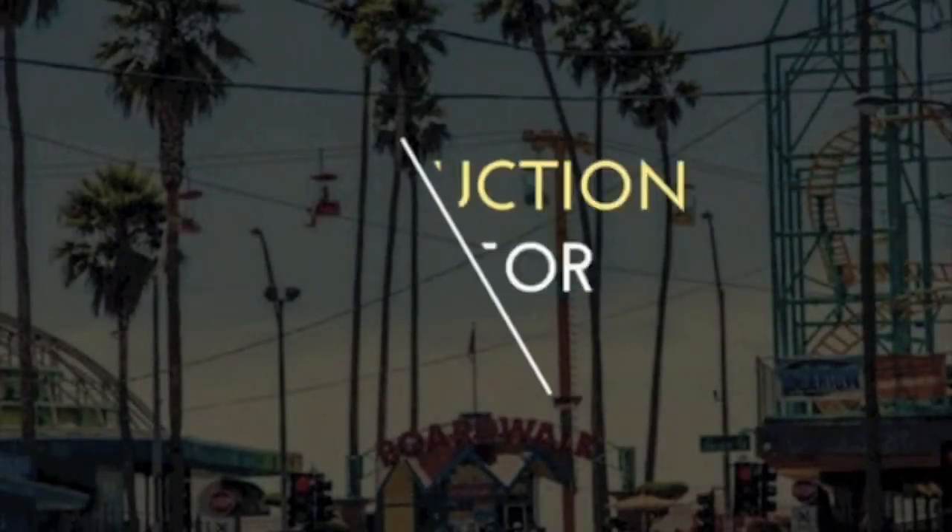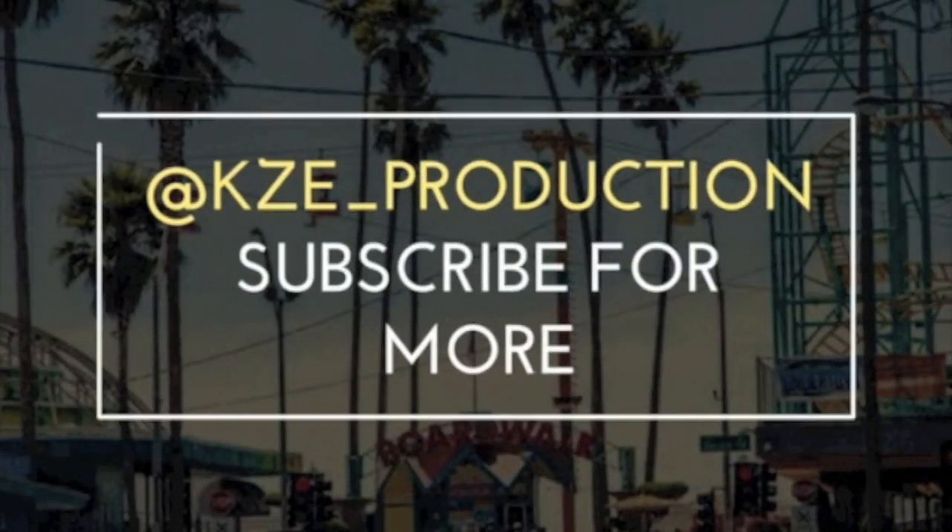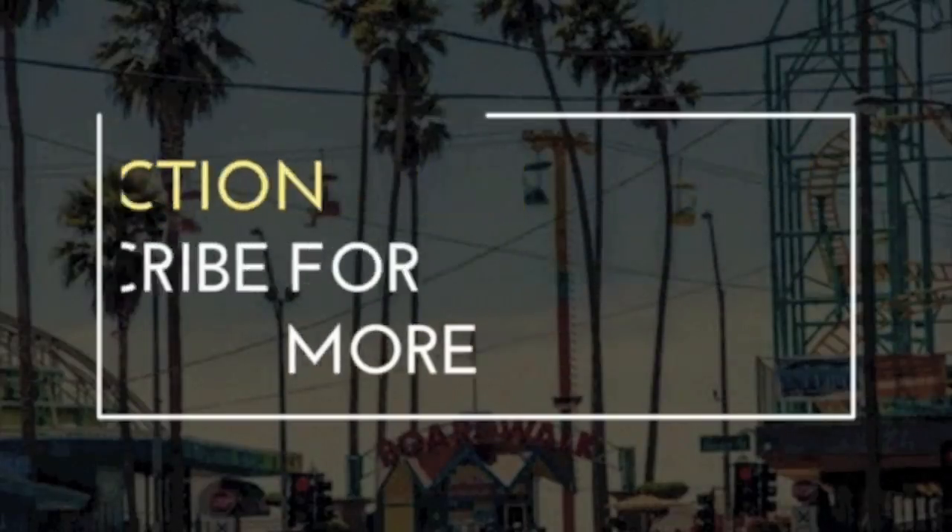That's gonna go ahead and be it for this one, guys. If you guys enjoyed this video, don't forget to hit that thumbs up and subscribe for more. Peace. Feel free to follow my Snapchat and my Instagram — Instagram at kze underscore production.